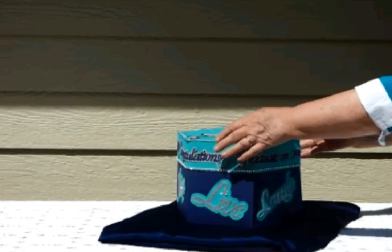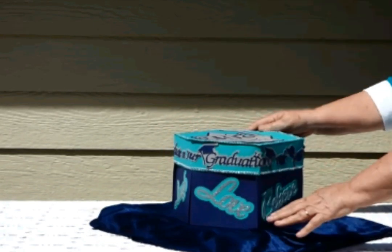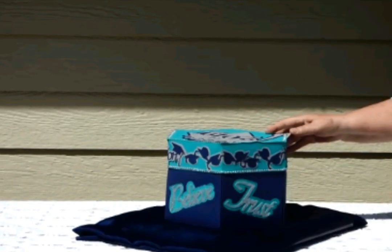Once you're all done tucking that in, you're ready to give it to somebody special for a very special gift. I hope you enjoyed this project — you can make it for any theme that you'd like. Thanks for watching.